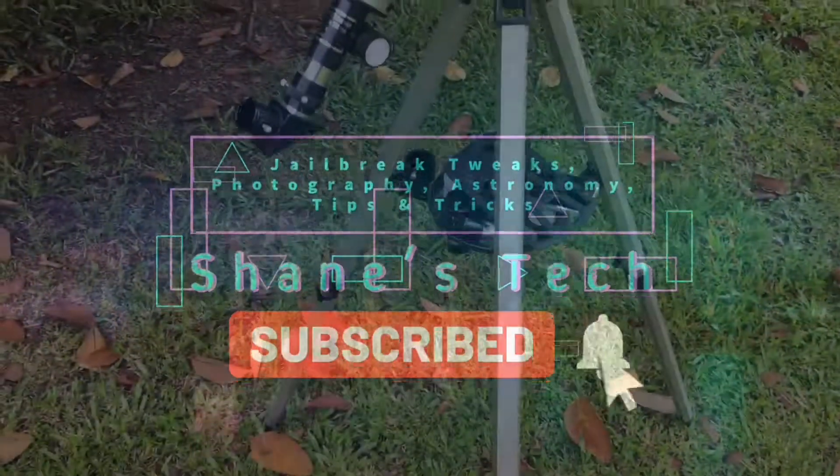Hey guys, what's up. I am Shane and welcome to my channel. In this video I'm going to teach you how to attach or mount your smartphone to your telescope's eyepiece. So without any further ado, let's get started.